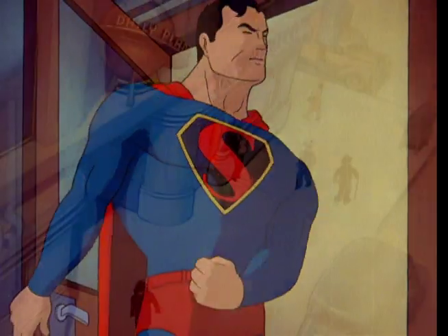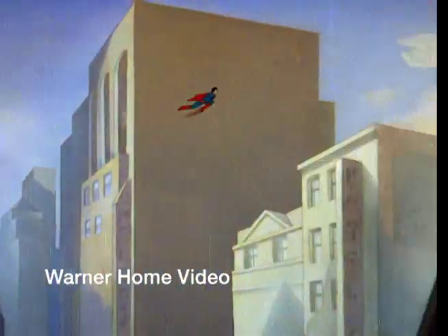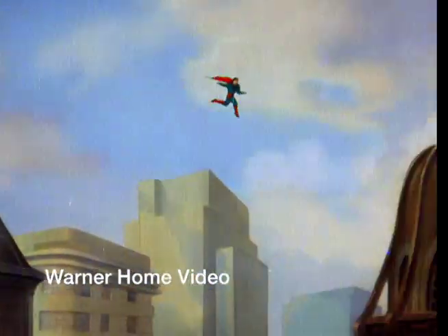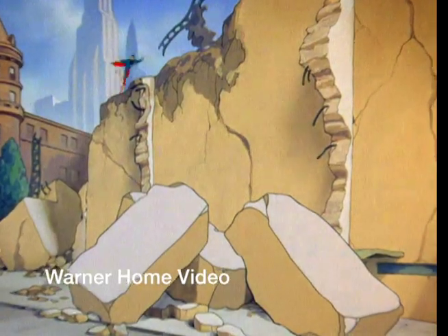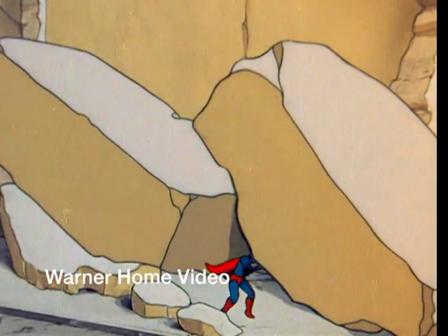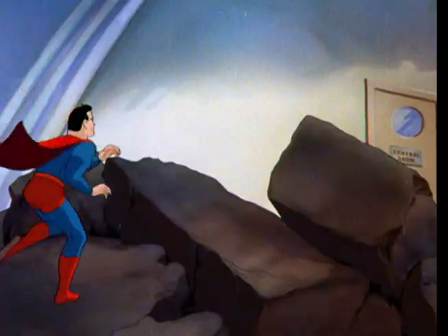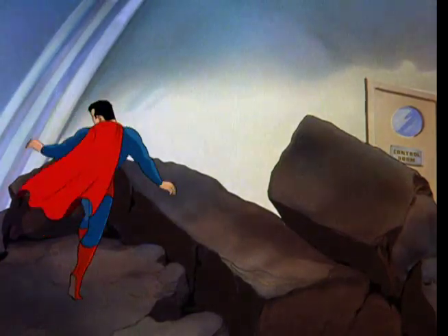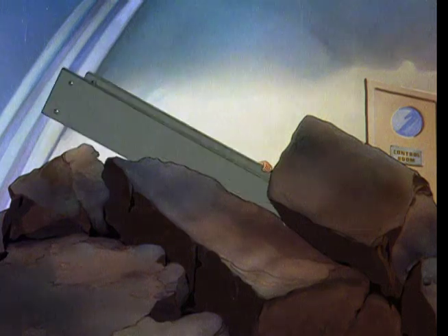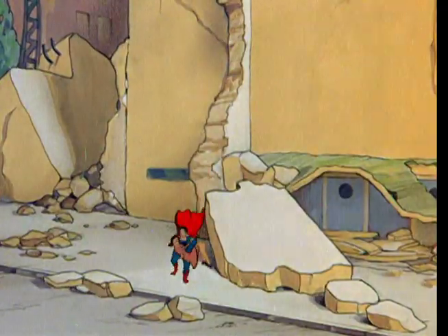And then finally we have Warner Home Video's Max Fleischer's Superman 1941 to 1942. This set was also done around 2006. You can get it on the Blu-ray box sets that come with a bunch of the Christopher Reeve Superman sets. It also is available as a standalone DVD. The Blu-ray sets, as far as I understand, are on Blu-ray discs, but they're still standard definition quality.